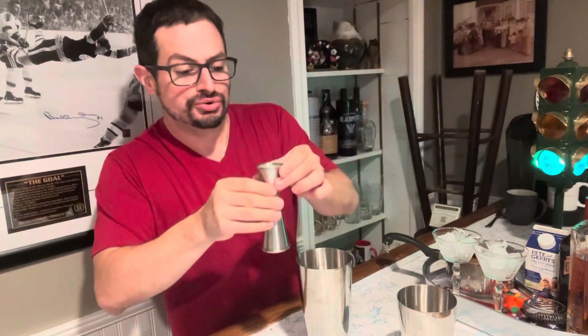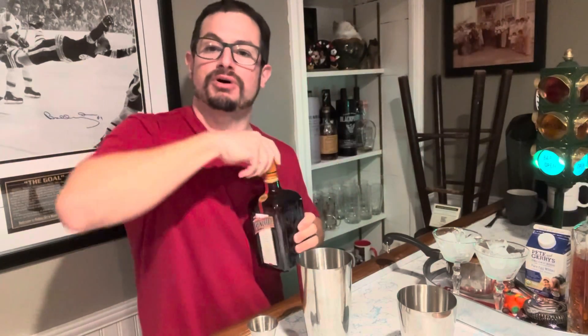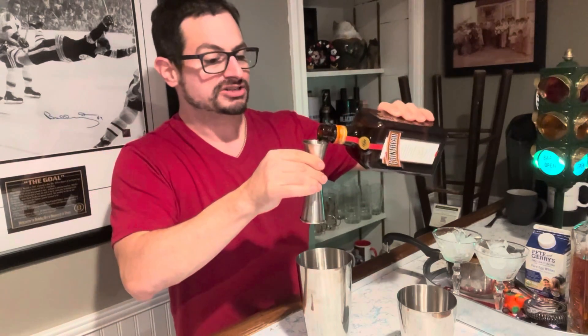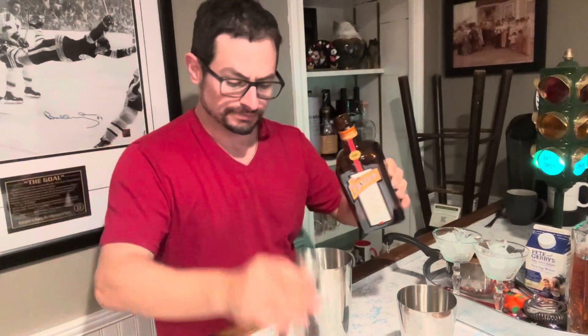We are going to go with one ounce of lemon juice. This is going to be for two servings, so if you just have this alone, I've got this in half. I got some orange liqueur — I'll go with some Cointreau — and we are going with one ounce of orange liqueur. So lemon juice, orange liqueur, one ounce of each of those.